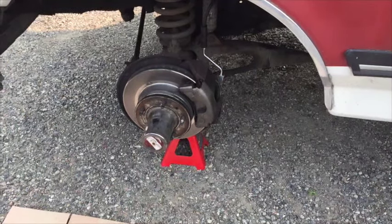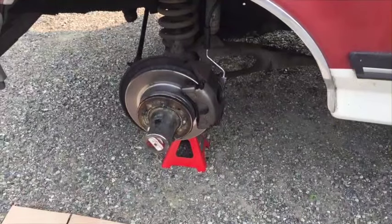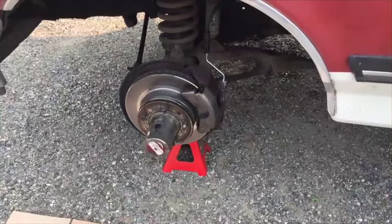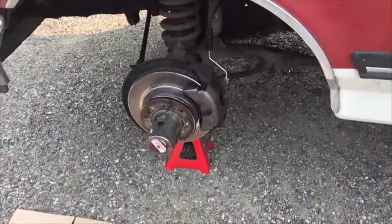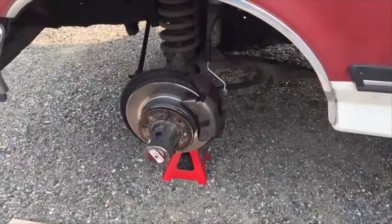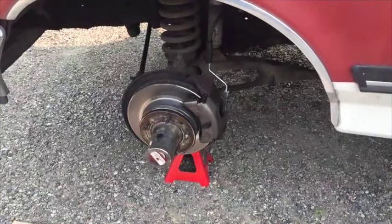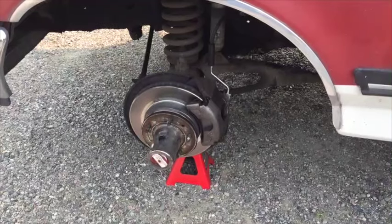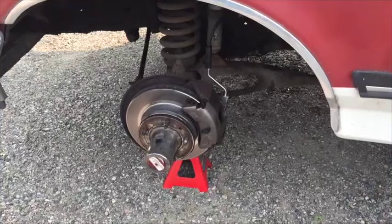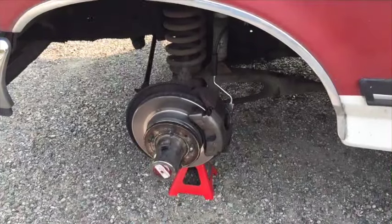This is a quick video to show you how to change the top hat locking 4x4 hub on a 1986 to early 1988 Ford F-150 4x4. I discovered that this model year does not have the locking hubs like most of the other F-series trucks that have a series of hex screws around the perimeter of the front of the hub. This one is called the top hat style.